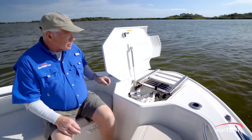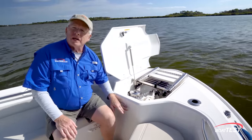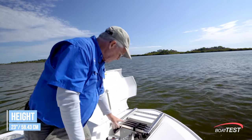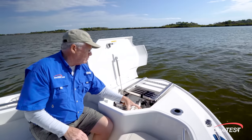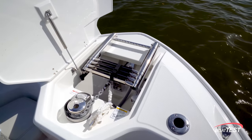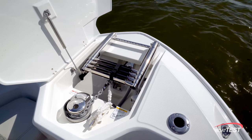Underneath this hatch, Boston Whaler has eliminated the forward seat, so now we can stand right up to this at waist level of 23 inches. There's a windlass, with a cleat right alongside and a remote control. And there's a good drop to this windlass so that we don't have to get underneath and fiddle with the rode locker all the time.